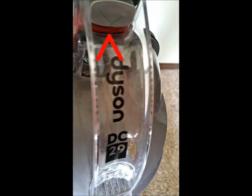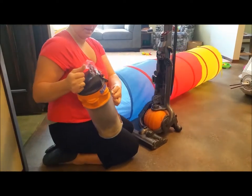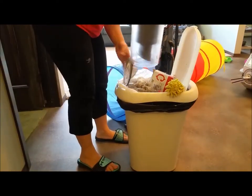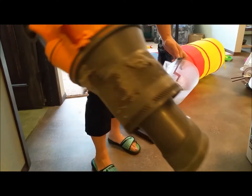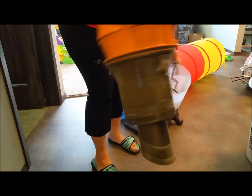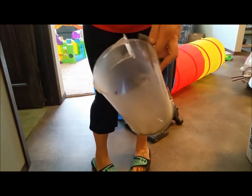First thing you want to do is remove the canister from the machine — just push the button there to pull it apart. Then on the back you'll be able to open the trap door and pull the machine apart. Look how filthy that is — just full of hair and dust and dirt.